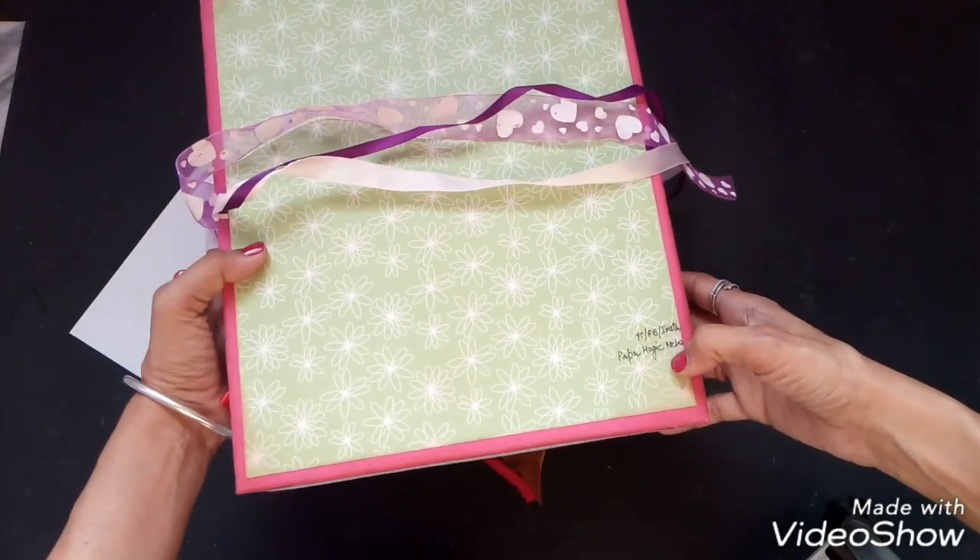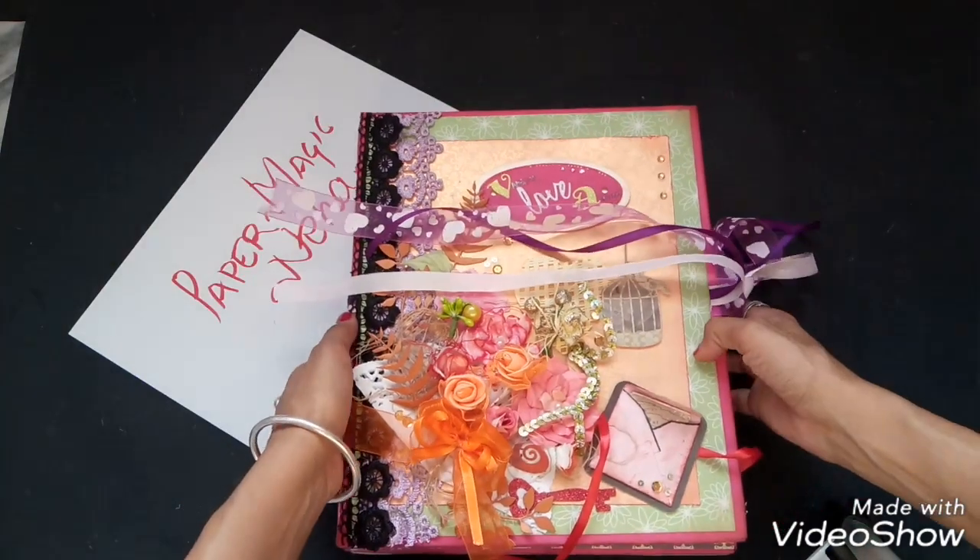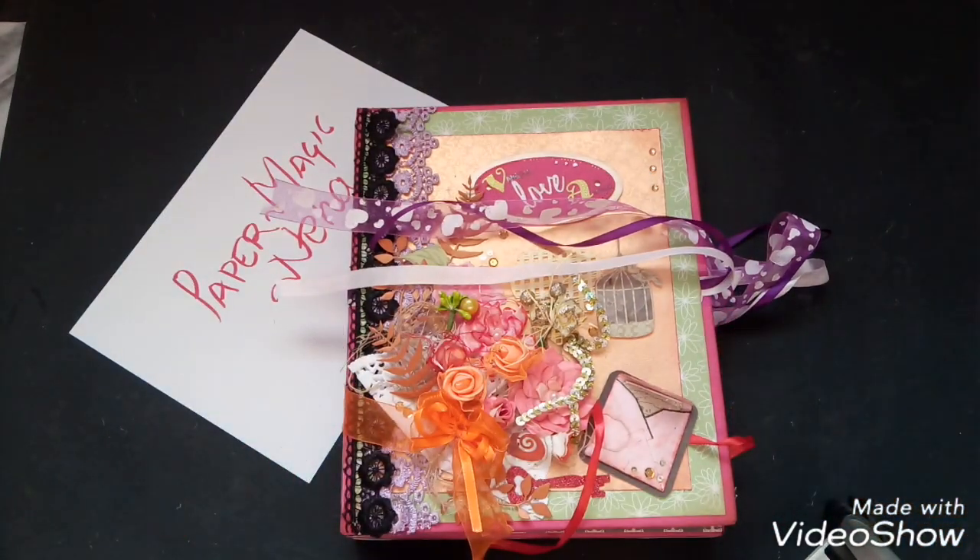At the back side, the initials and 'PaperMagic Neha' are written. So guys, this is it! If you like it, give this video a thumbs up, don't forget to subscribe and share my work with your friends. If you want something like this for yourself or to gift someone, direct message me on my Facebook page or Instagram. Bye bye guys, see you soon!